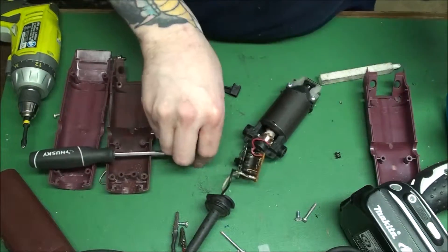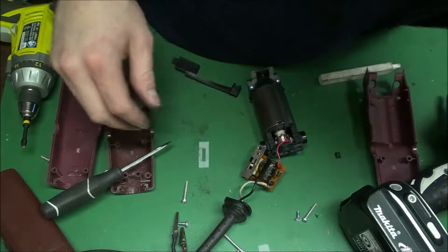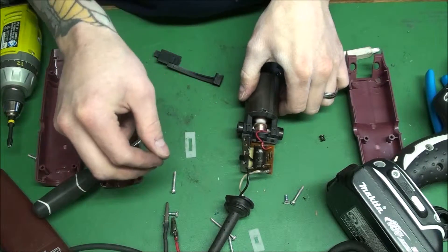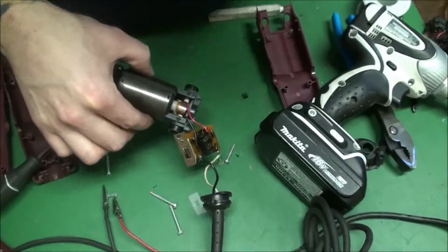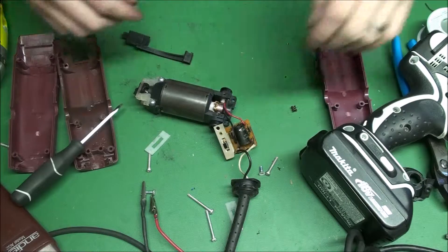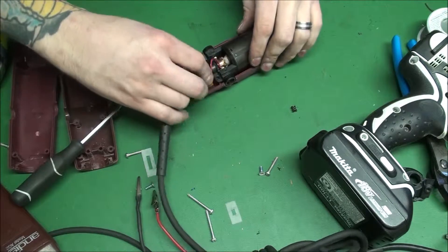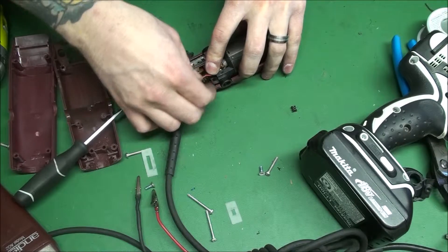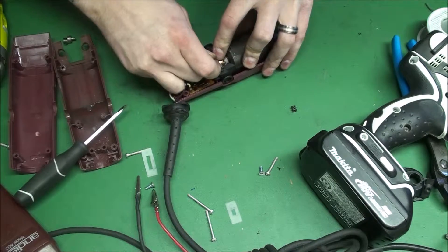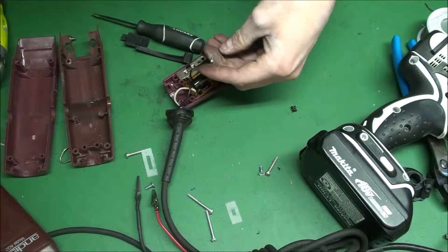Alright, now let's get all the screws out of the way and see if this thing turns on. We'll put it in high speed. So that's basically your running clipper. Alright, so that's a good motor — that's our first good sign of today on the clippers. If they're loose you gotta bend them a little better to get them to stick in there.